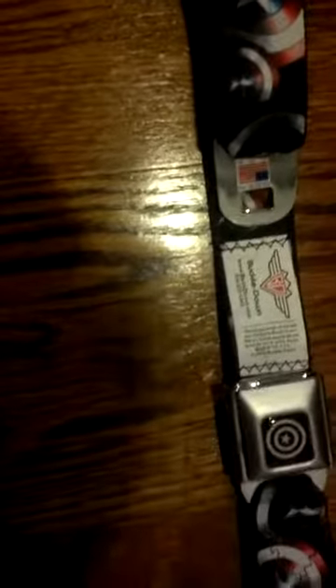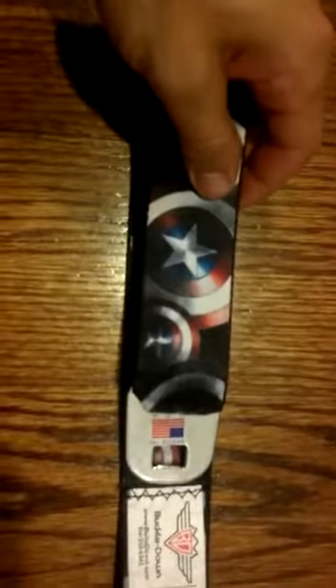A little over a week ago, I wandered into Hot Topic like I occasionally do. I'm a big fan of superheroes — Marvel, DC, that sort of stuff — and I saw this Captain America belt.